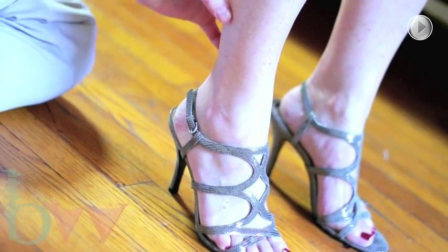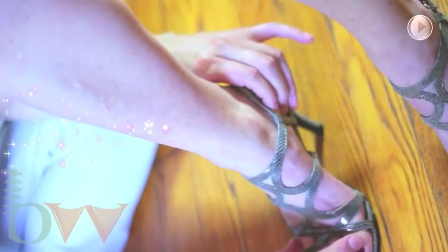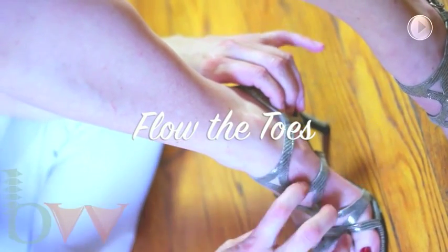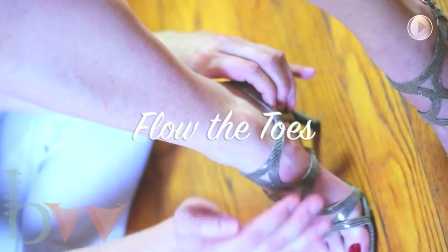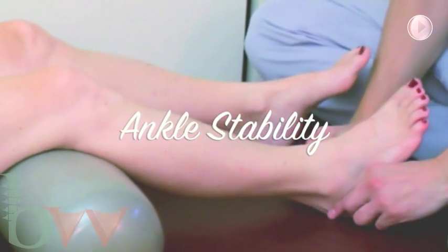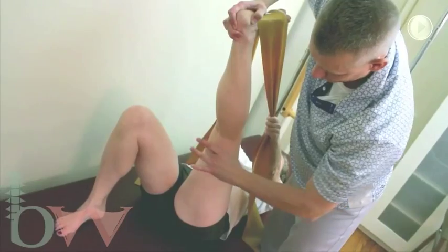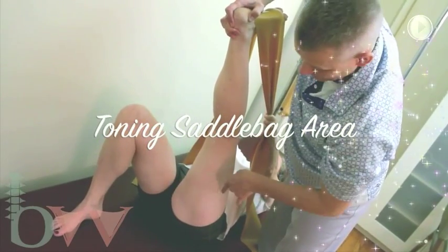A place where calves unravel and toes flow freely. Whether you're looking for joint stability, or you want an elongated leg line. Whether you need a release of tension, or help with toning problem areas.